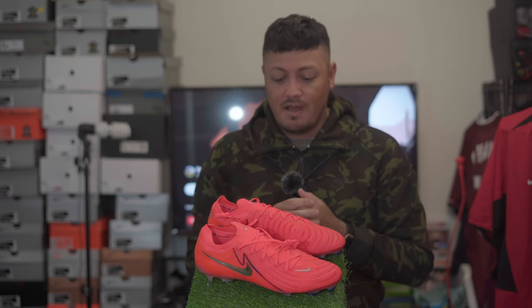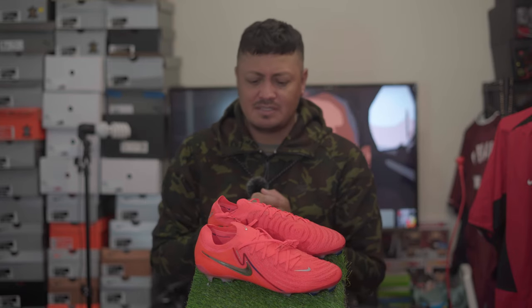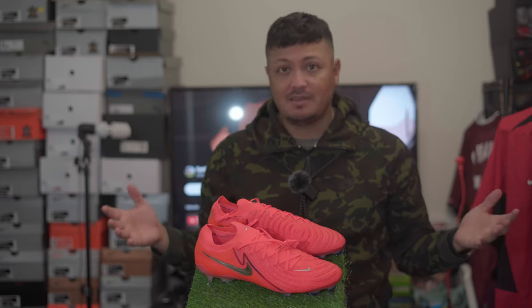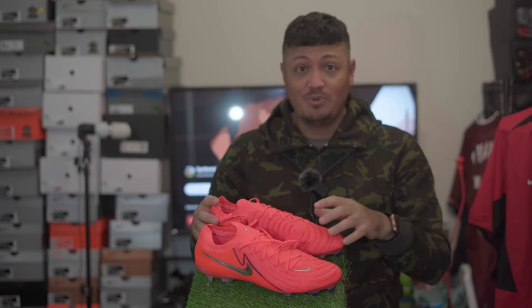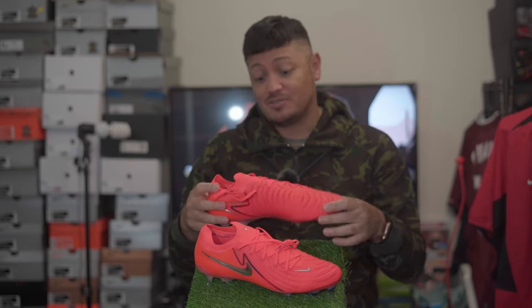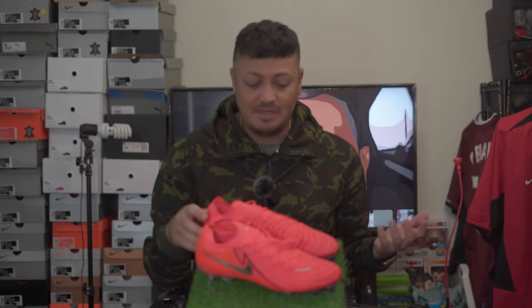There isn't much wrong to say about the boot. No boot is perfect, but if you're looking at what it's supposed to offer, it does everything it says it's going to do. There was a conversation on YouTube where someone said if the Mercurio had this upper it would be the best boot. I said it probably wouldn't happen because they want to keep the grip control boot separate from the Mercurio speed boot — but actually it looks like the new Mercurio is going to have more of this type of grip on it.